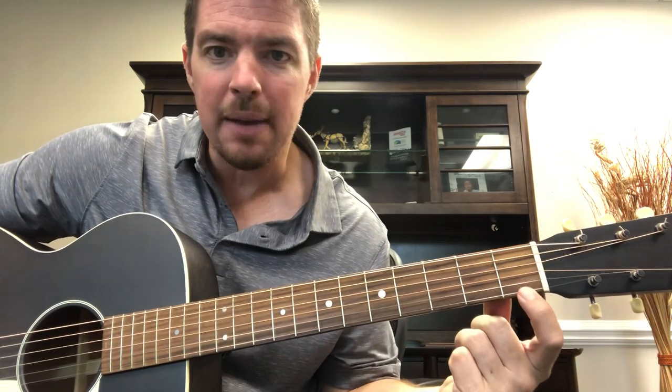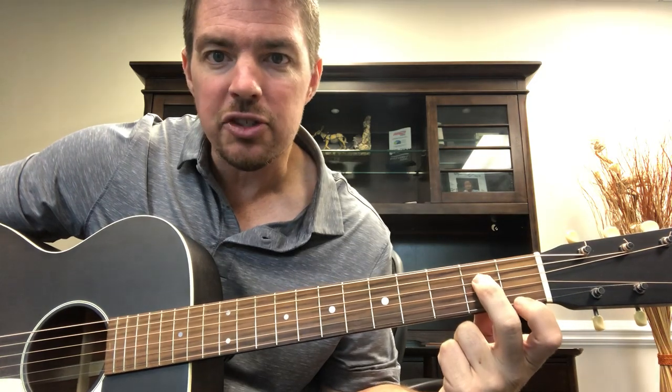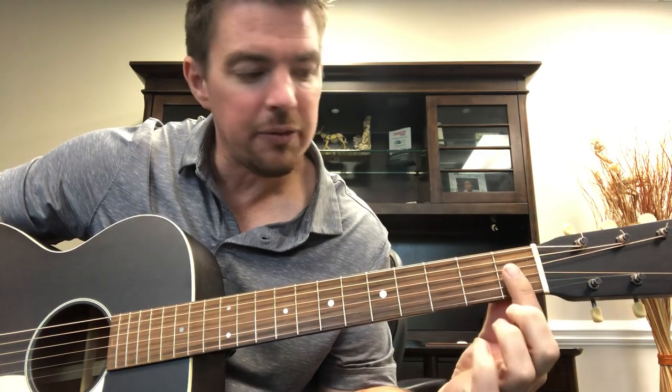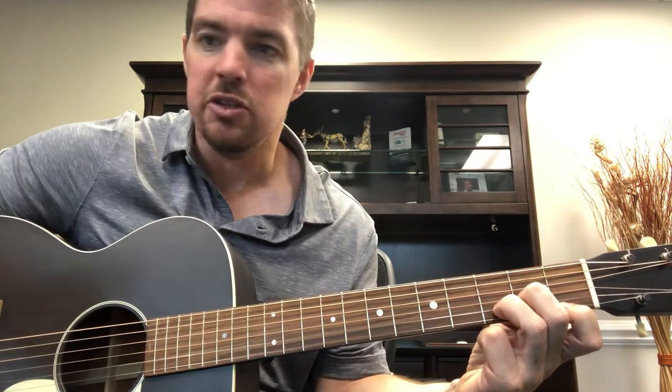Take your first finger — it's the bottom string at the first fret. Then the second fret, third string. And then the third fret, second string. So you're playing across all three frets: bottom string first fret, third string second fret, second string third fret. And it's the bottom four strings.